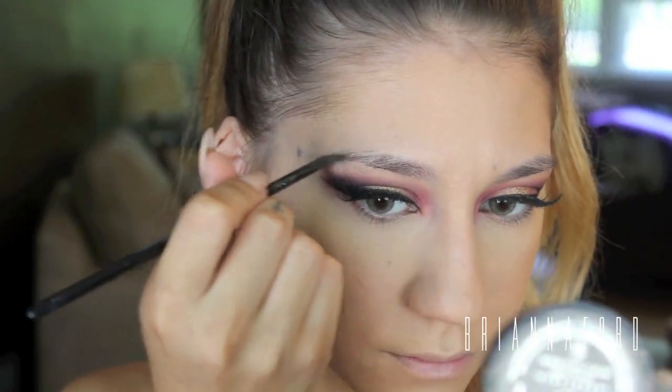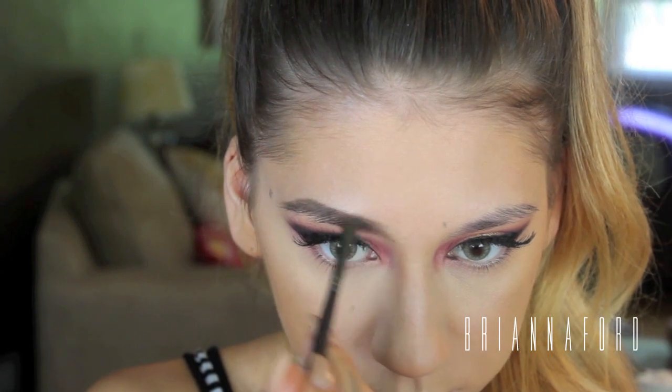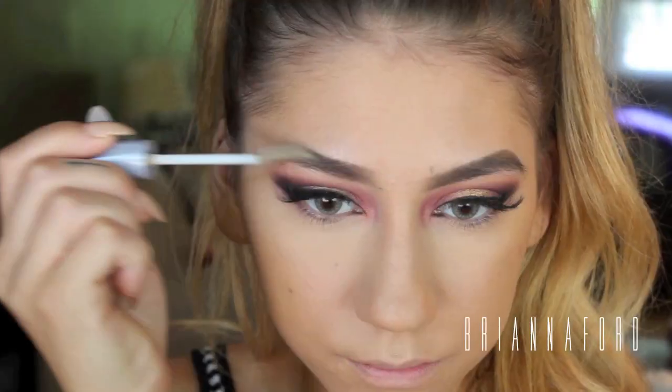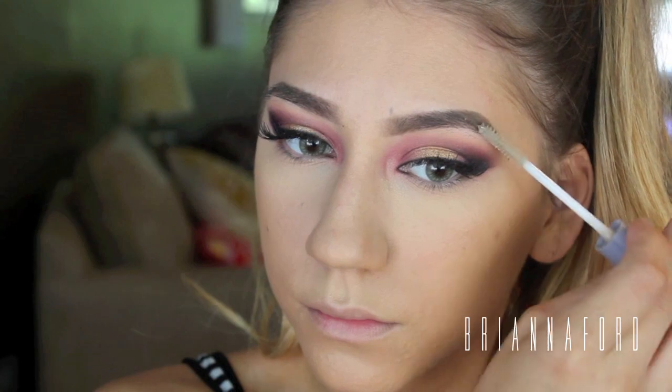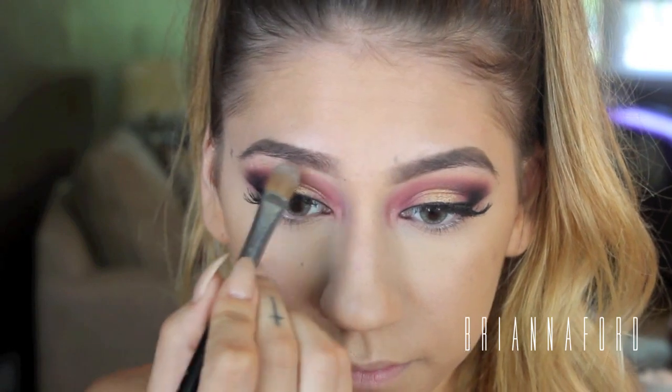I know my brows are a mess in this video — they don't look like that anymore, I did get them done — but I'm going to be filling them in with my Anastasia Beverly Hills medium brown brow powder duo using an angled brush.